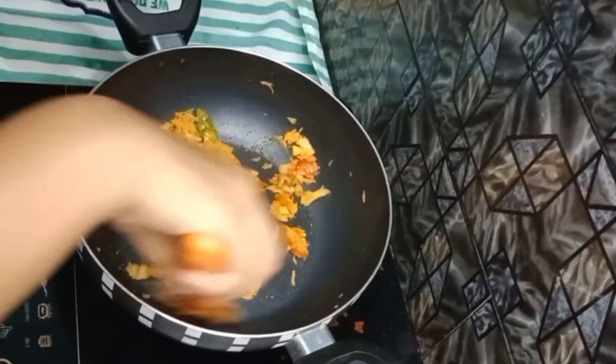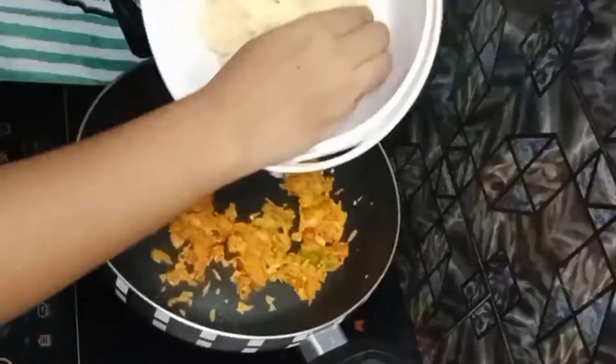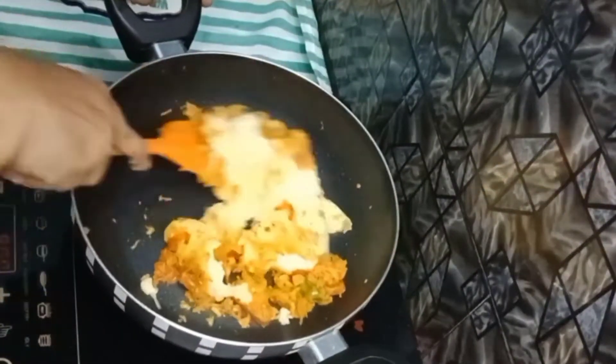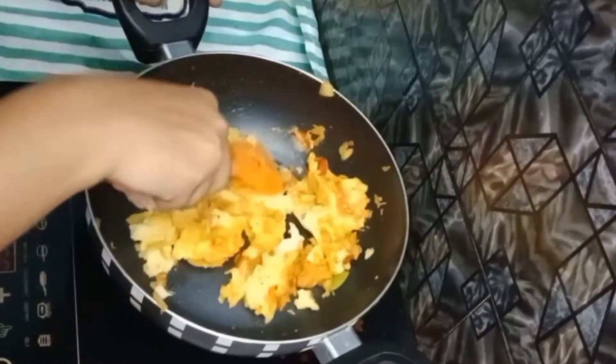It has a very good temperament. We use the chili pepper. And the onion completes the flavor.